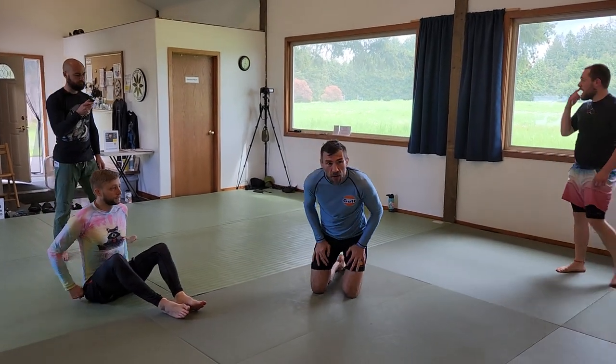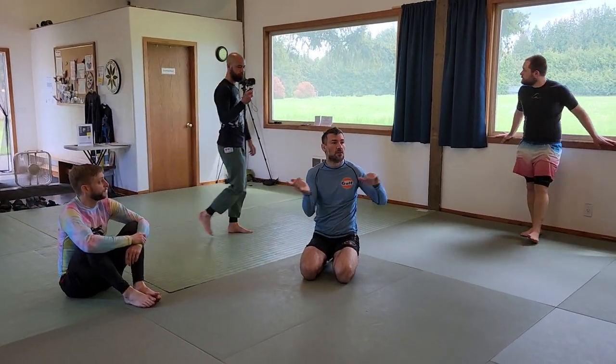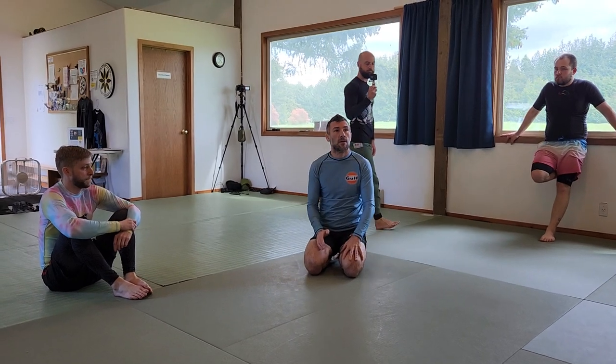I'm going to teach. Are there any questions related to what we did today? Are there any general questions?